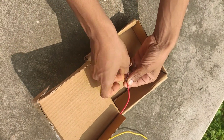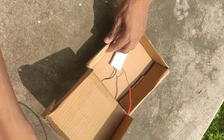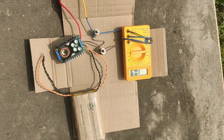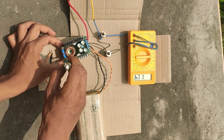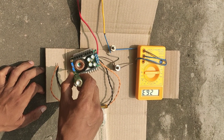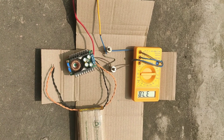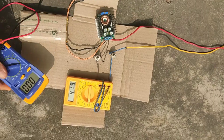Now I am connecting the 5-volt output from the buck converter to the battery, placing a shunt in series to measure the output current. You can see the output current is about 1 ampere. Now I am increasing the output voltage — you can see the output current is also increasing. The output current is around 3 amperes, now it's 4 amperes.